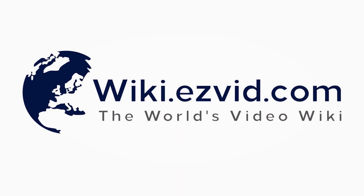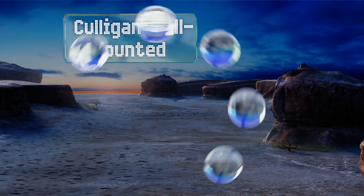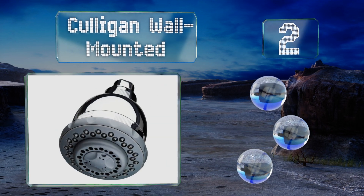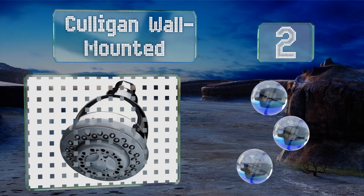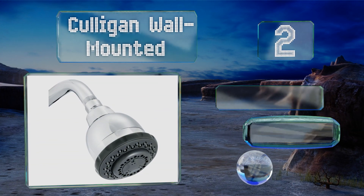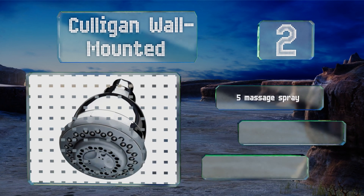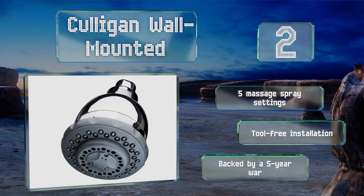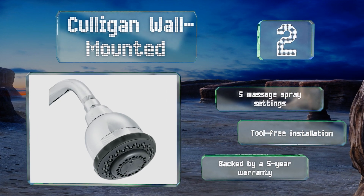At number 2, the Culligan Wall Mounted comes combined with a shower head and will limit the passage and growth of bacteria without breaking the bank. Each cartridge can sift through 10,000 gallons before needing replacement, while the rubber nozzles minimise clogs. It features five massage spray settings, a tool-free installation, and a five-year warranty.